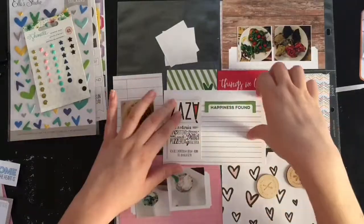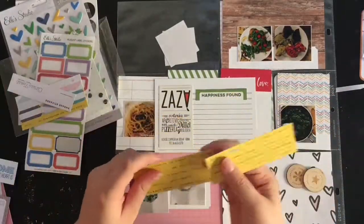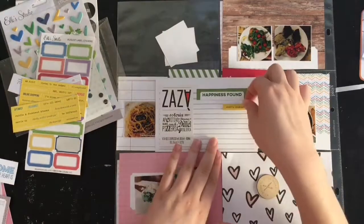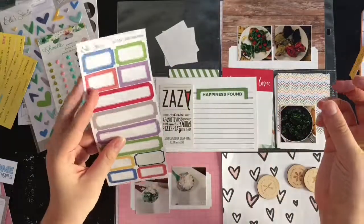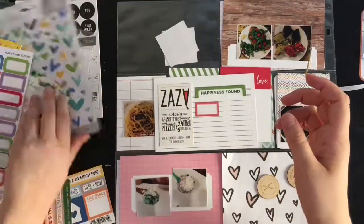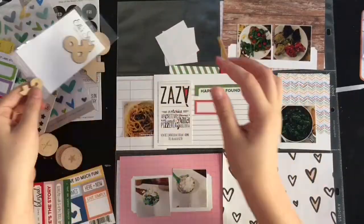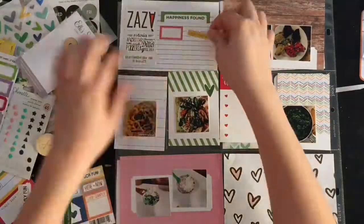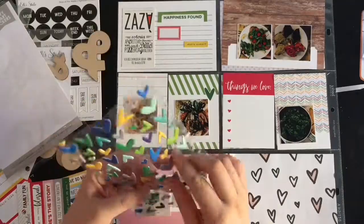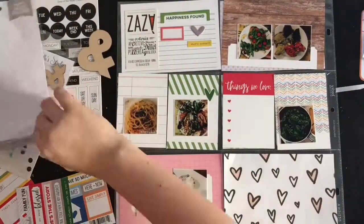I'm going to stick down the business card and a label — that label is from the cut-apart for the Family Fun collection by Ellie Studio. The other labels I was looking at are August label stickers, some sword stickers from Citrus Twist that don't have a name since I got them in a grab bag. I'm going to stick down a reddish label to bring in a bit of the red from that card, and then I have a yellow sticker that says 'what's cooking' — I thought why not use it here. I considered a wood veneer but I'm not really liking it.